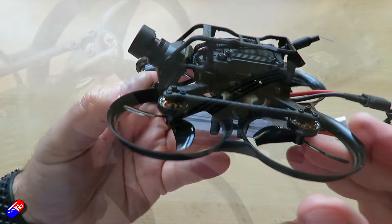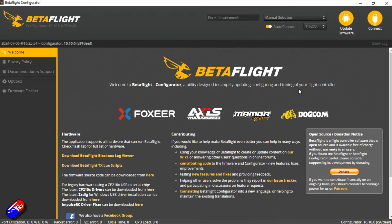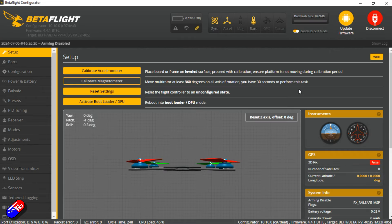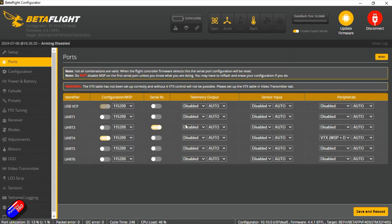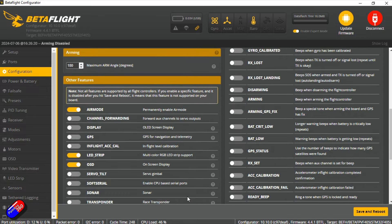Plugging it into the computer using the port at the back, we'll have a quick look through the Betaflight settings - dump and diff all below if you want to go through it in detail. It'll automatically connect. Everything's working on the bench, which is great. Nothing in the data flash, so it doesn't look like it's been armed at the factory. Ports are set with UART1 or UART3 depending which you're using - UART3 is the onboard serial receiver for ExpressLRS. Configuration shows 8K gyro, 4K PID loop frequency. CPU is running at about 46%.